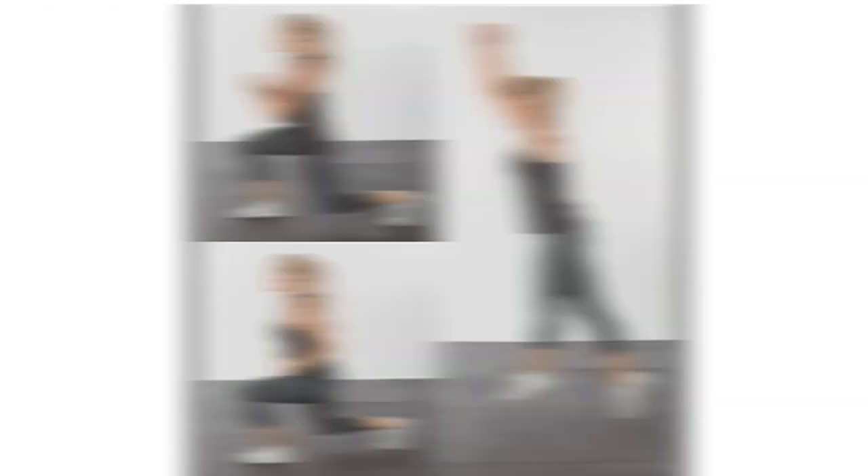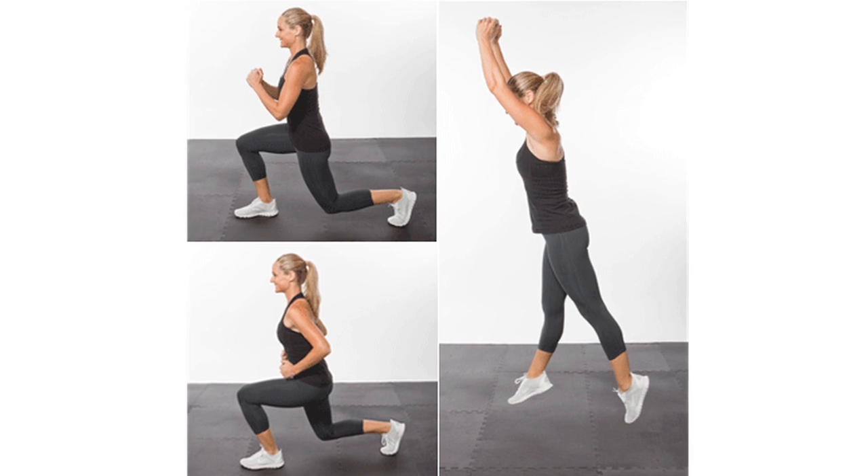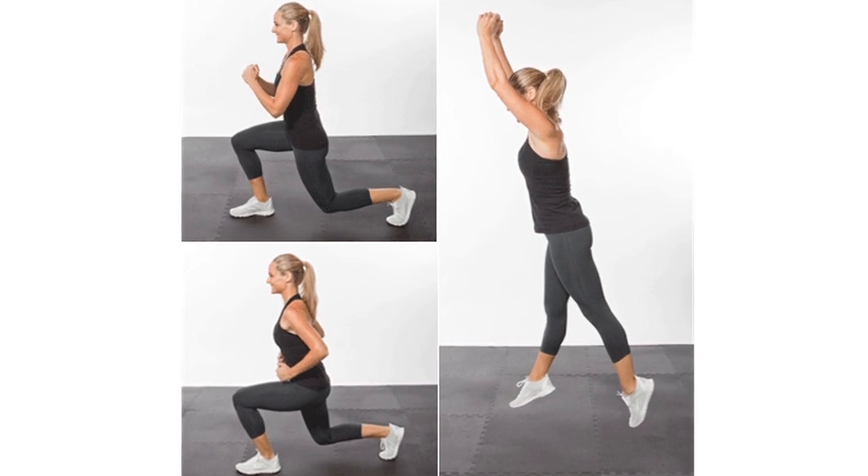Lunge switch jumps are next. Ready, set, start. Here it is — give me that lunge switch and jump. Fast as you can!